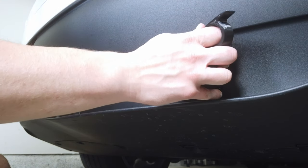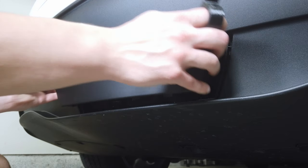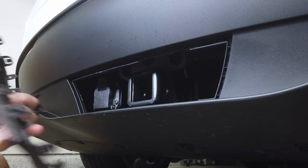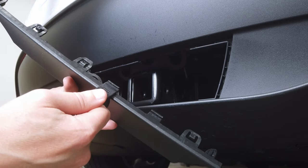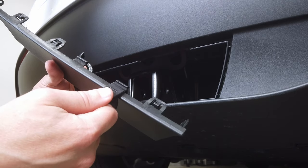So once you get that out, you just kind of push down on it and pull and it'll slide out. You see the length of this is just right to meet up these little clips and release them.